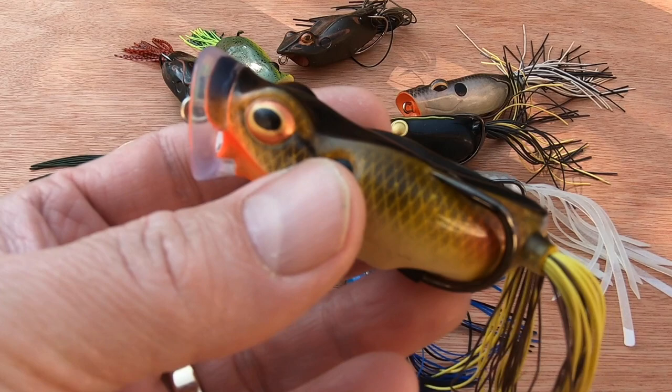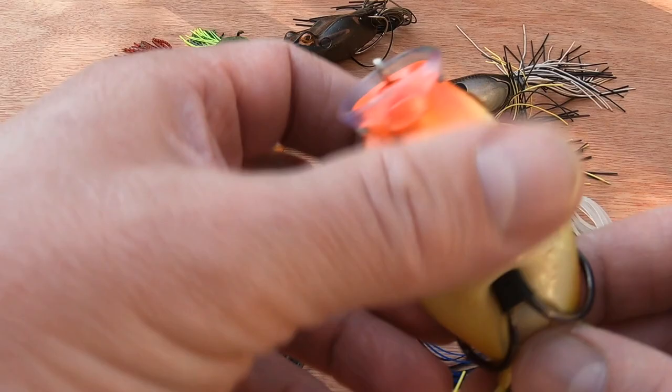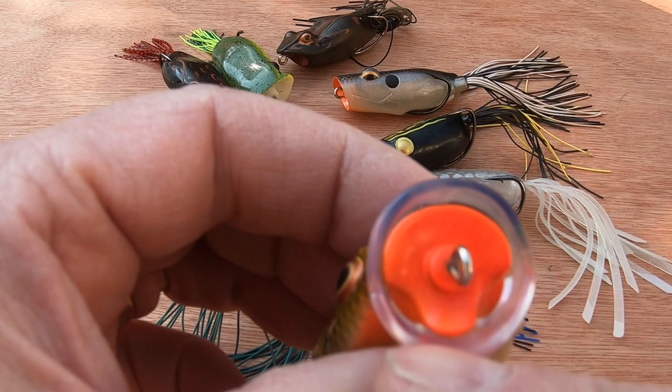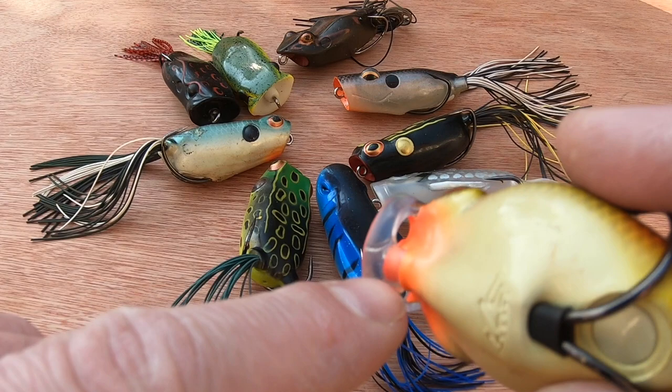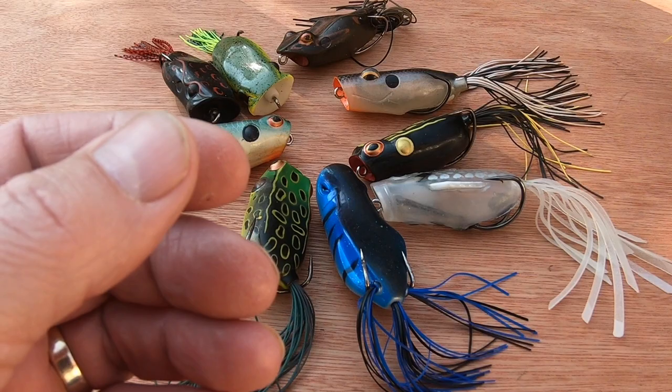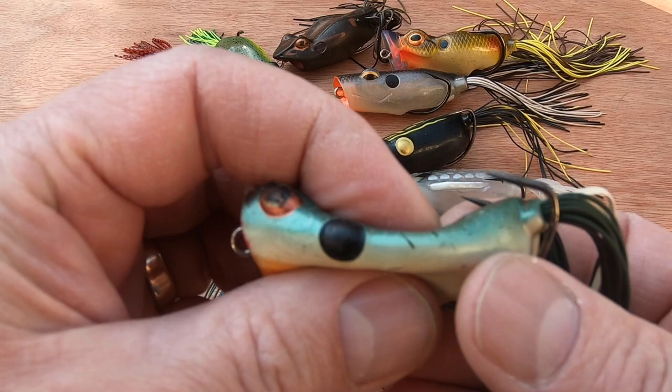Let's start with one of my favorites, though it's quite expensive — I have to get it from the States. This is the River2Sea Spitting Wa. As you can see, it's quite large compared to some of the others, which is why I bought it. It has a big popping cup with some holes in the detail there to help it spit, giving it a different kind of popping sound. I have this one in a bream color.